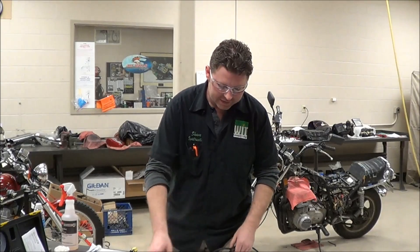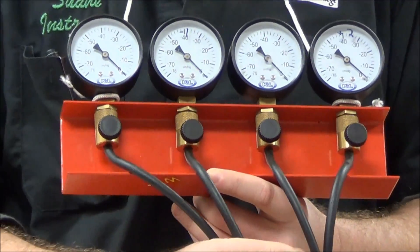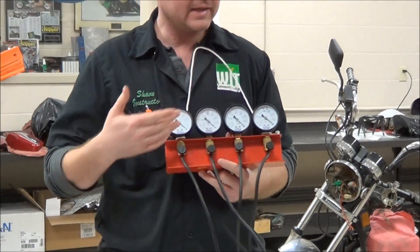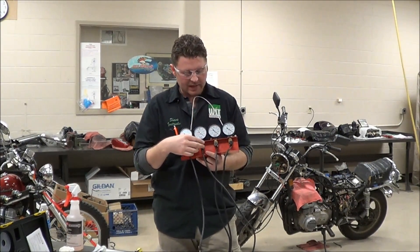With the different ways of doing it, this is one of the old ways where we'll use a set of vacuum gauges and we're going to put one on each cylinder of the vehicle. So if we had a two-cylinder, we would just use two of these gauges and make them all read the same. We're going to pick an RPM per the manual and synchronize these at the same time.